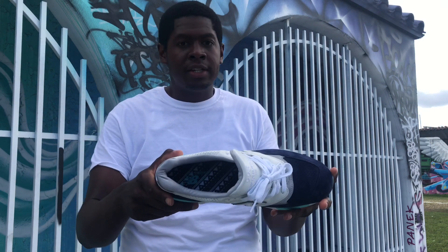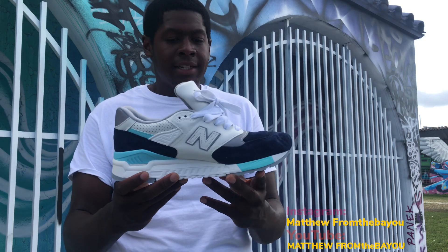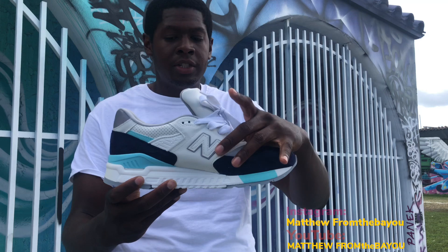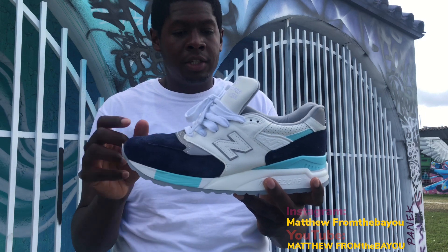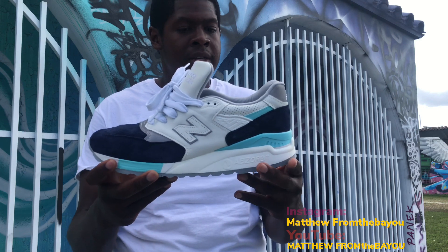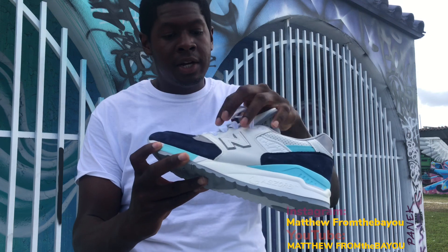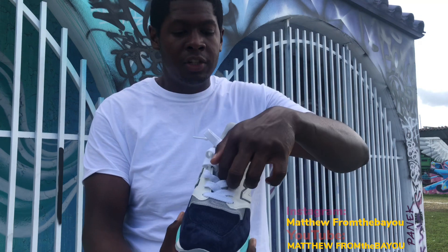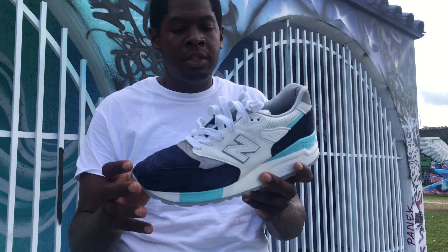Let me just show you the inside of the shoe before I forget. The thing I actually like about this shoe is that all this white on it is all leather. So if you get a little mark, just wipe it off with a little water or something and it should be good to go. All of this is leather. Is there any mesh? The only mesh part of the shoe is the bottom half of the tongue. Everything else that's white is all leather.